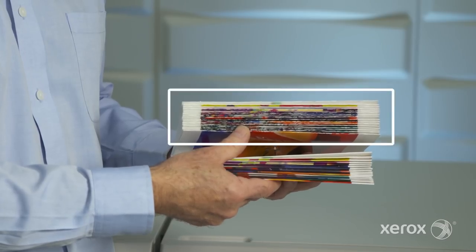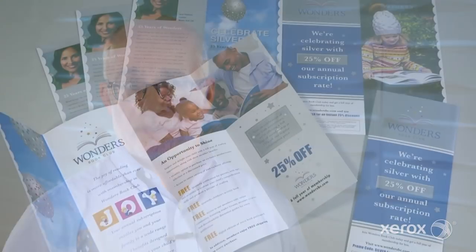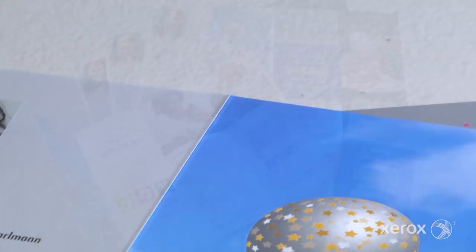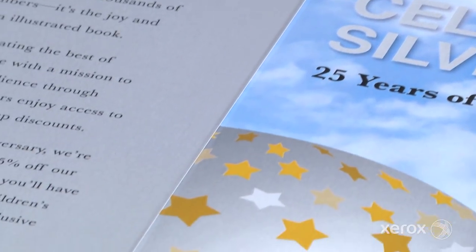Creasing output will improve the quality of folded output by reducing the amount of cracking. As you can see, this is material that hasn't been creased, and this is the same material after creasing. I know our customers have been concerned about this, so now we have a solution. The introduction of creasing will ensure that customers do not get output that is cracked at the fold, which is greatly improved from what we had before.